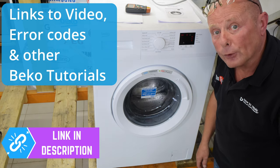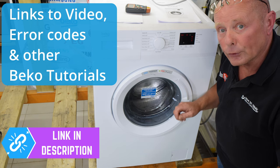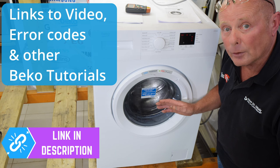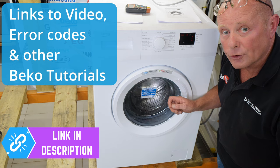Thank you very much for watching this video. I hope it assisted you. Remember there is a link in the description below that will take you through to the full workshop manual on the diagnostic sequence on this machine. If you do need any parts for the washing machine, we sell all the parts and that's what keeps us going and allows us to make these free videos for you. Thank you very much for watching.